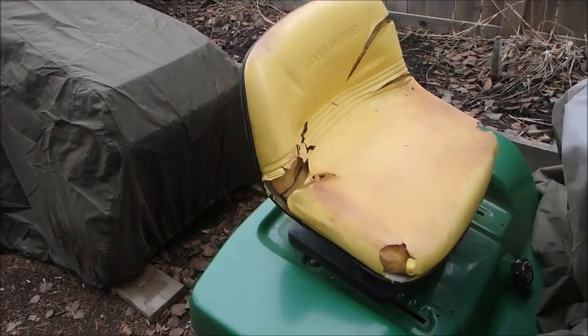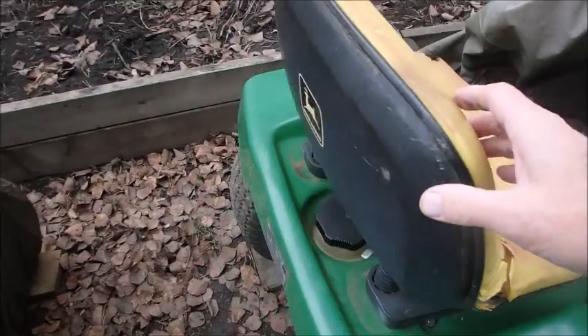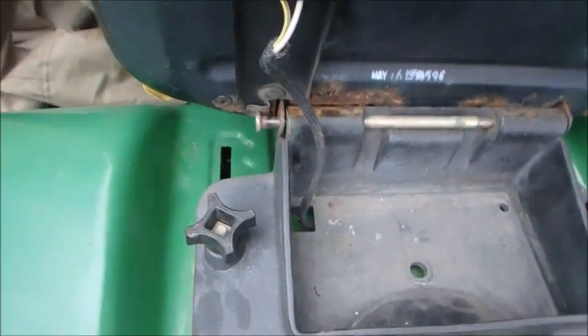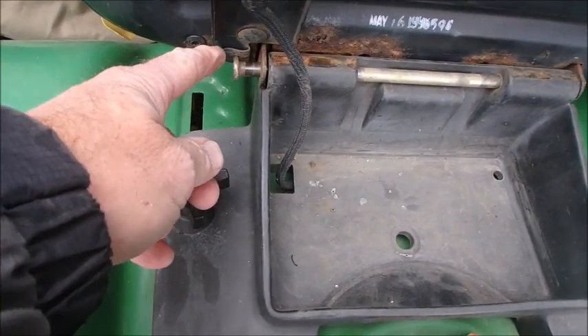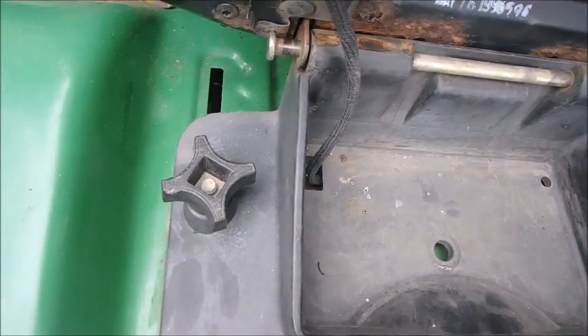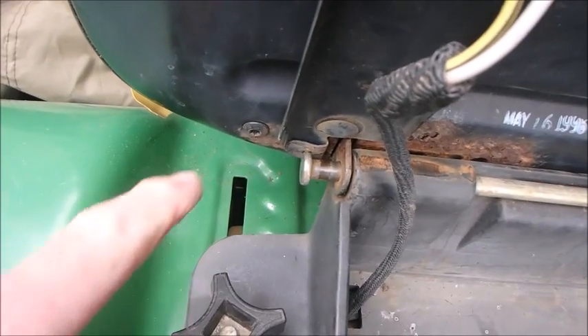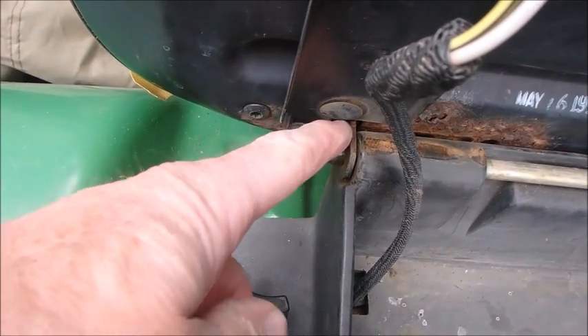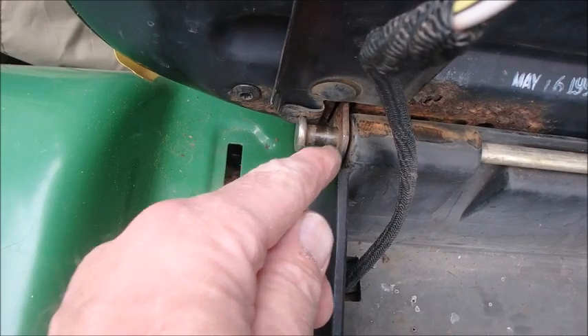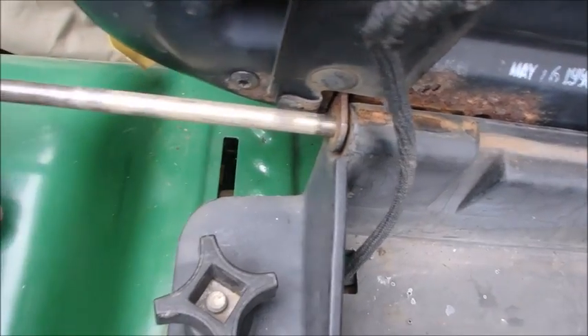I'll just show you this. It tilts forward on a pin. And right here, you can see this tab behind — see this tab right there? I bent that back. And then this pin is all the way up to there, and we just pull this out like that.